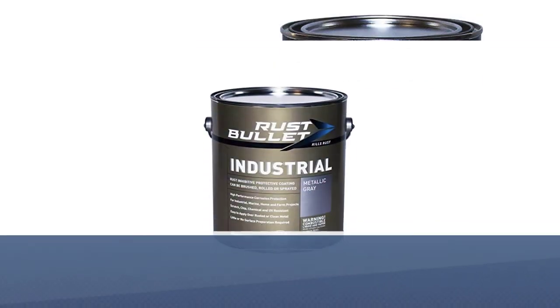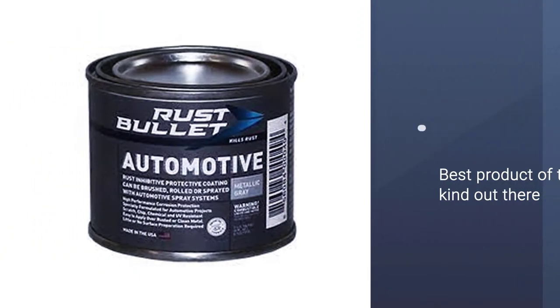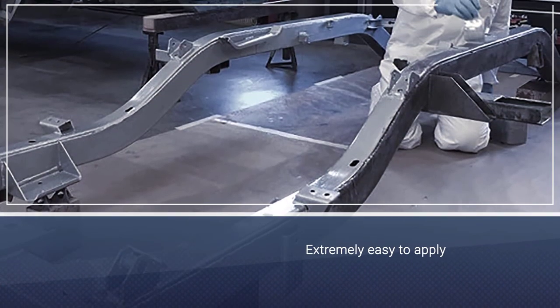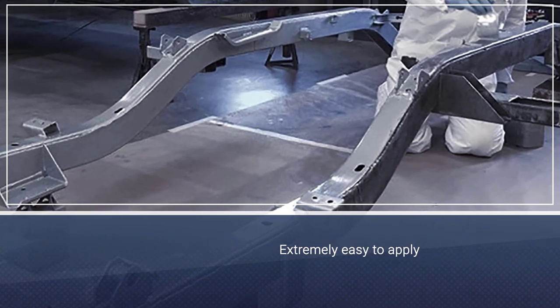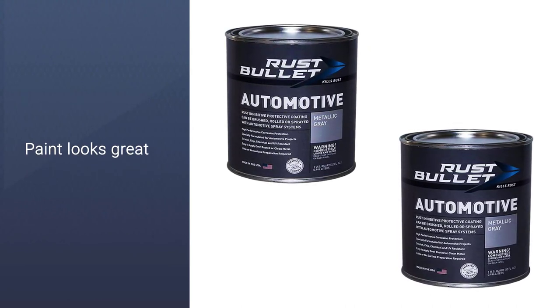Rust Bullet RBA53 Automotive Rust Inhibitor Paint is the best product of this kind on the market and deserves your full attention. The paint is designed to be extremely easy to apply — you only need one layer and you don't need a primer or top coating. Once applied, the paint looks great and can significantly improve the appearance of your garage door.